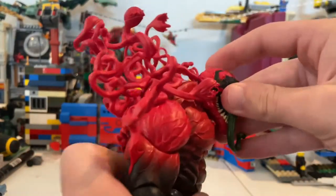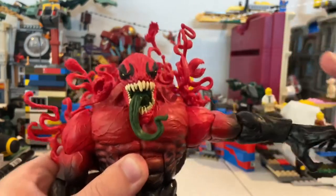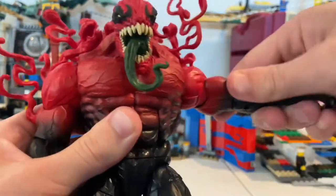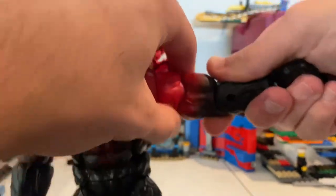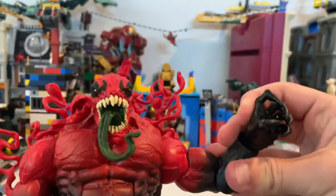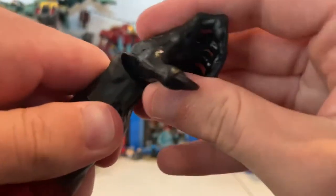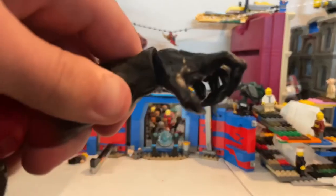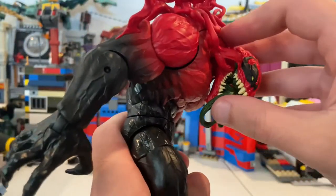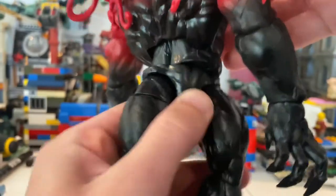Let's go over his articulation. His head can move down and up — pretty good range. His shoulders can move out close to 90 degrees, you get a rotation there. He has a bicep swivel. He has single jointed elbows — pretty close to 90 degrees. His wrists can hinge down and up. He has an ab crunch — you get him down pretty far, really good. And back is basically zero. He has a waist swivel so you can do a full 360 rotation.